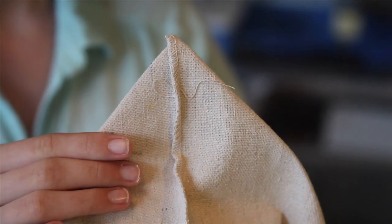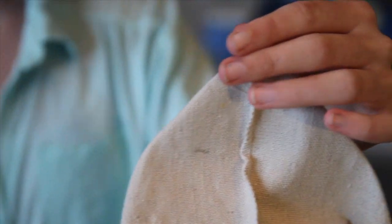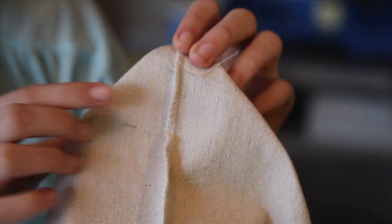Still keeping it inside out, you're going to flatten each corner and measure one and three quarters of an inch, then make a mark or mark it with a pin.